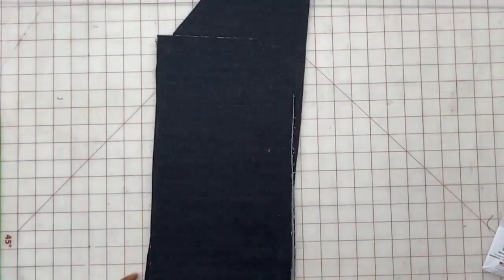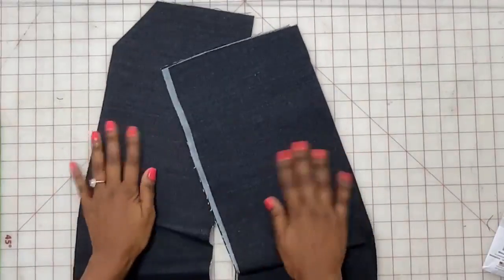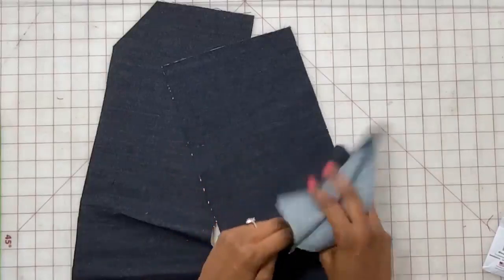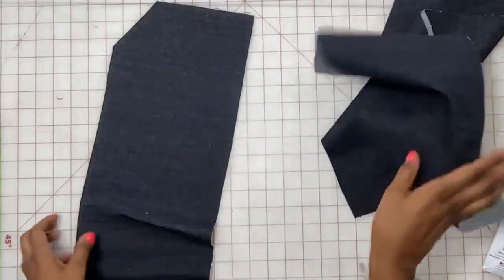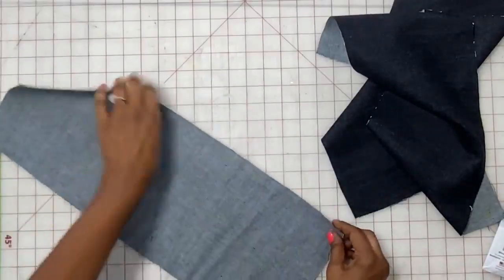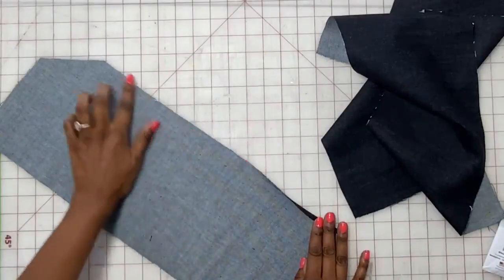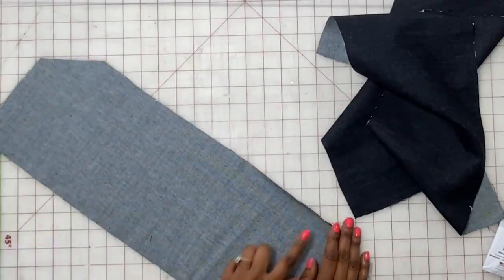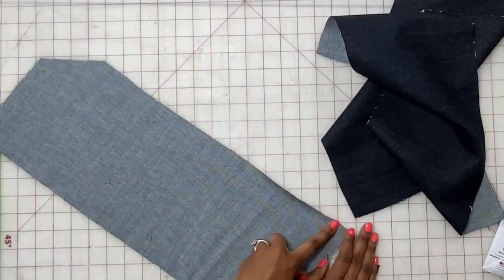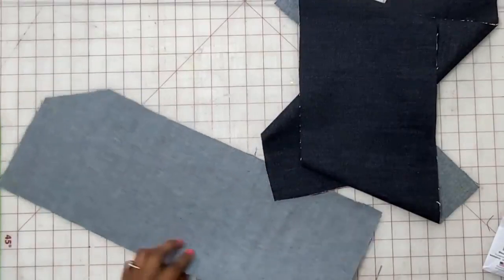Put this aside and grab piece 20 — these are kind of like the patches that are in the front, and there are four pieces of them. Fold all the way around about a quarter of an inch all the way around, then press them. Do that for all four pieces.